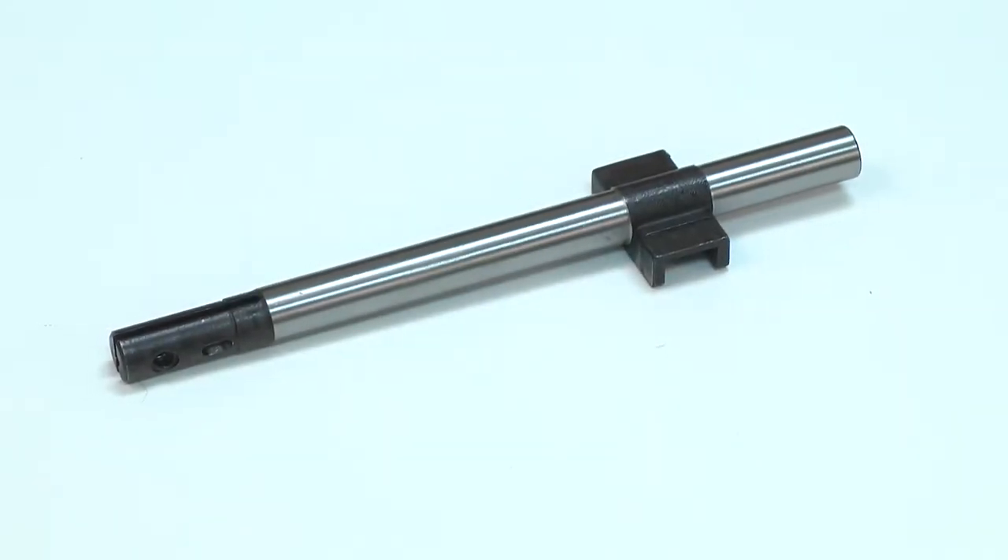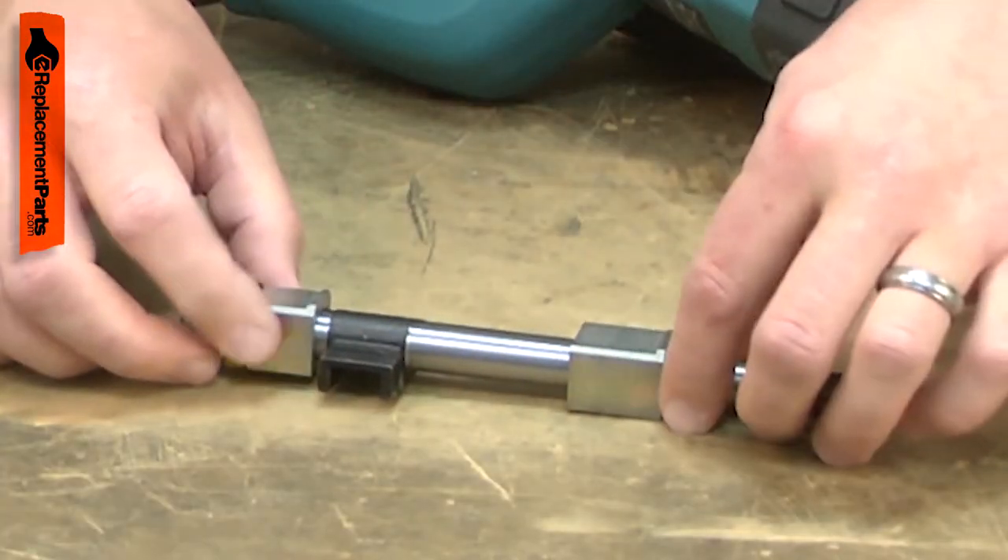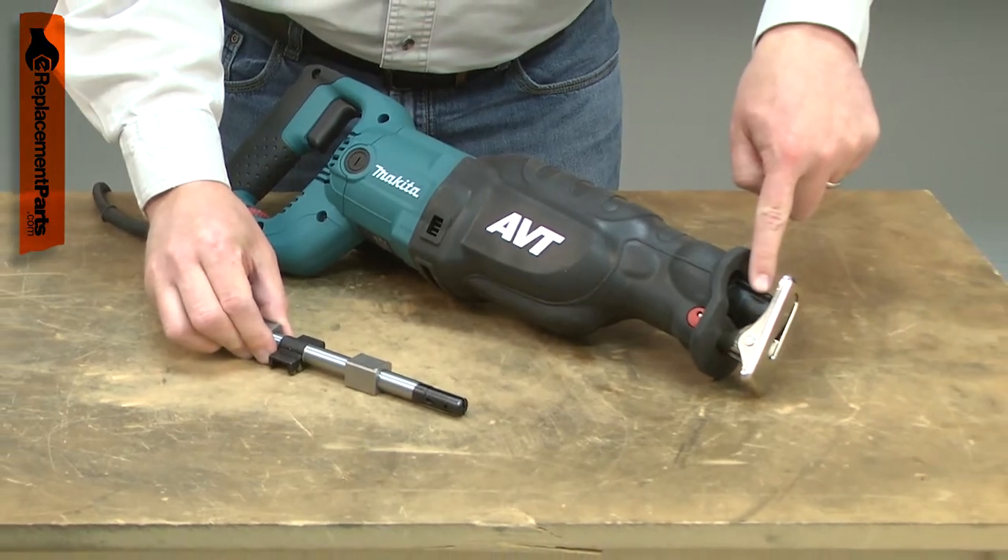The slider moves back and forth in your reciprocating saw to drive the blade. It is driven by the wobble plate, supported by the plain bearings, and accepts the blade clamp which holds the blade.